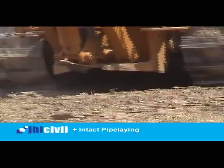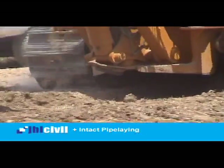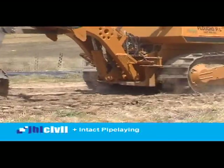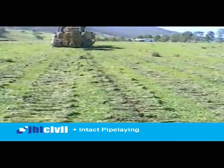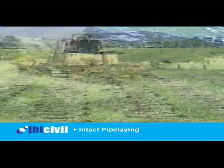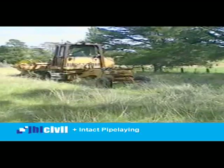At the conclusion of the pipe installation, track rolling of the alignment will provide for a most efficient and environmentally friendly reinstatement. Such installation and reinstatement methods enable pipelines to be installed through the most sensitive of grasslands and high environmental impact zones.